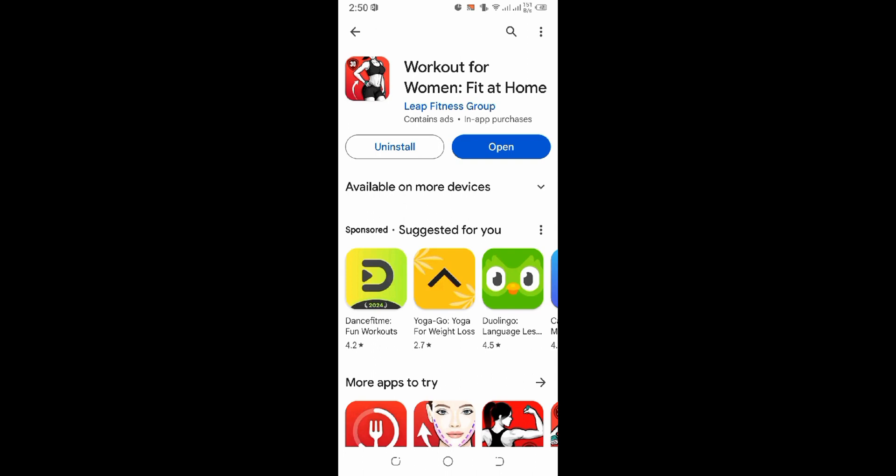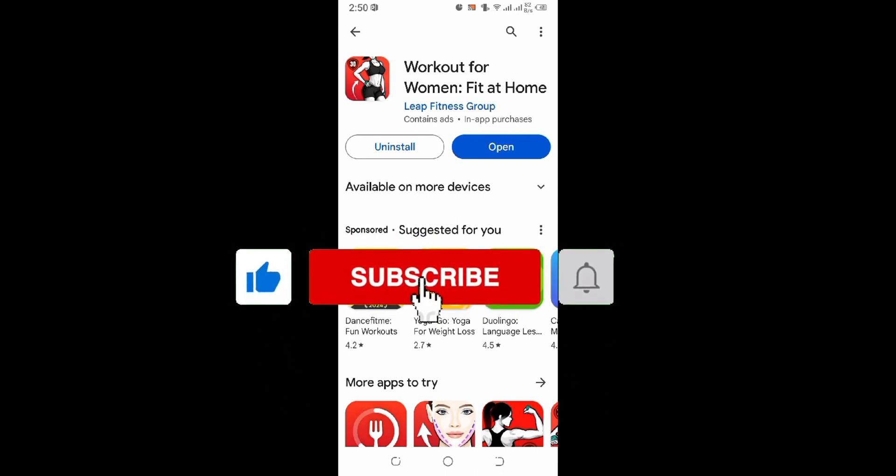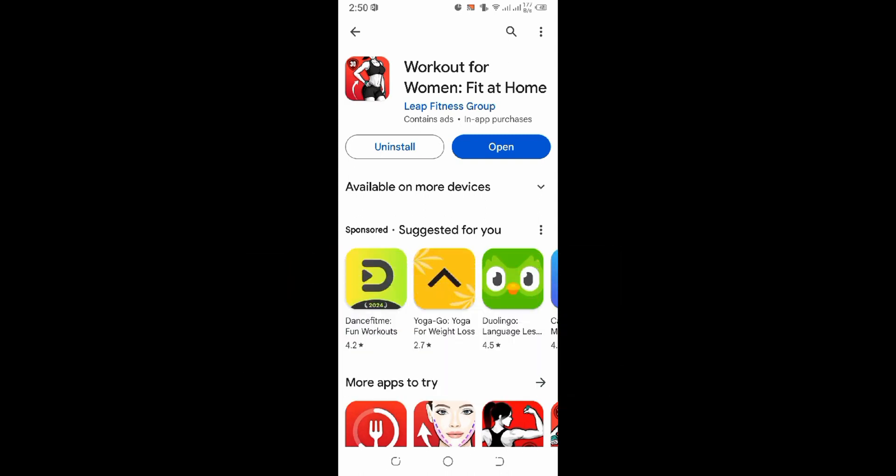Your application has been installed. Stay motivated, track progress, and crush your fitness goals with the Workout for Women application. If you guys find this video helpful, don't forget to give it a thumbs up and hit that subscribe button below for more content like this. Remember to turn on notifications so you never miss an upload. I'll see you guys again in our next video — thank you for watching.